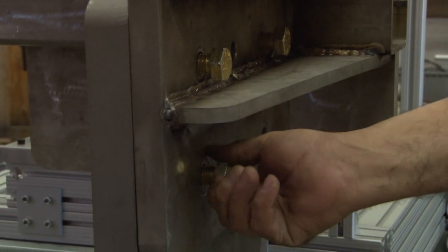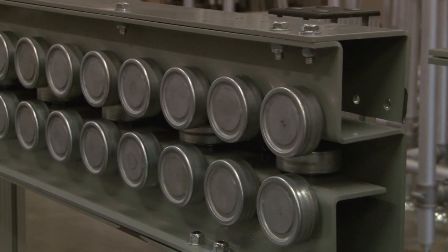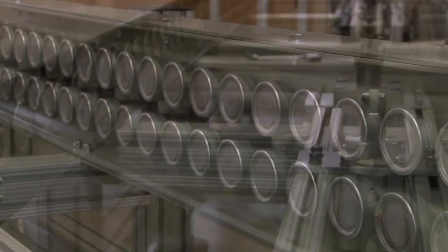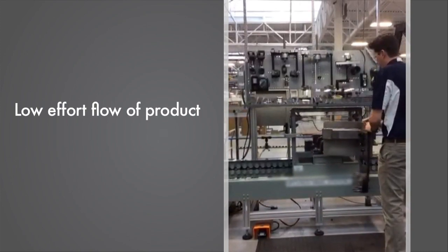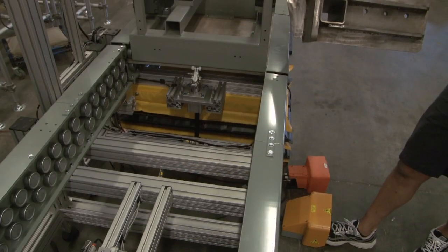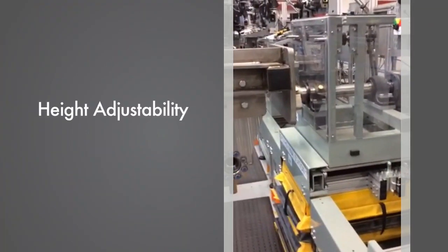With fixturing and manipulation satisfied, we focused on product flow. Parts presentation was on a cart that flowed in a parallel lane, developed by our customer's team. As ergonomics were a high priority, we designed a system of custom roller track profiles to accommodate a cantilevered weight of up to 1,400 pounds. This system provided low-effort flow of the product, and positioning was handled with pneumatic stopper cylinders.